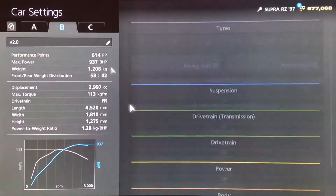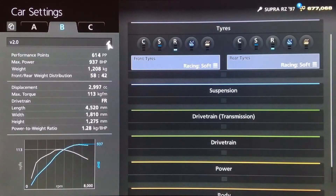Hi again guys, and we've got another updated top-end tune for you today. This time it's an updated version of one of my earliest and most popular tunes for the Supra.